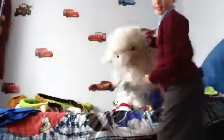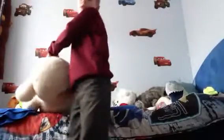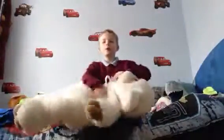Hey, hi guys! Today I'm showing you wrestling.